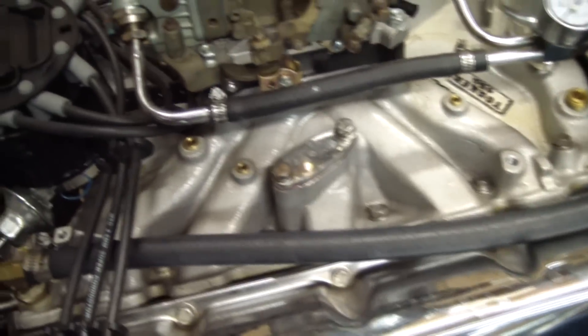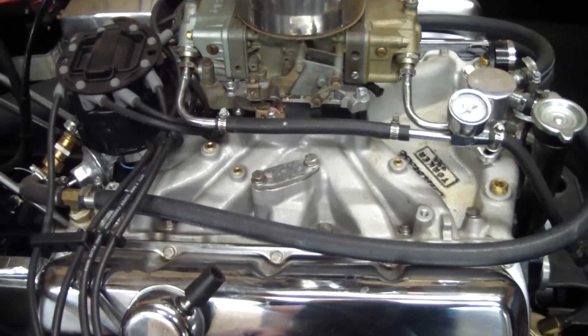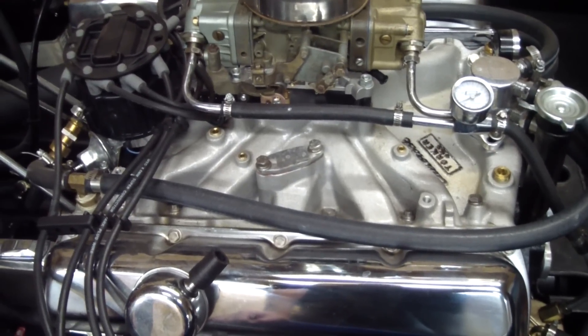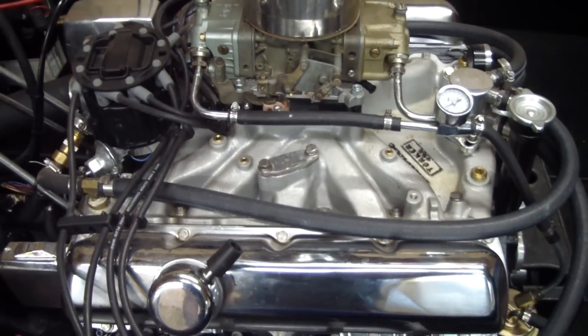Surprisingly, the heat from the engine actually didn't appear to do any damage to the clear coat. Some other solutions might be some sort of protective oil for your aluminum, or polishing the aluminum. One person suggested a clear coat powder coat — never heard of that, but it sounds interesting.